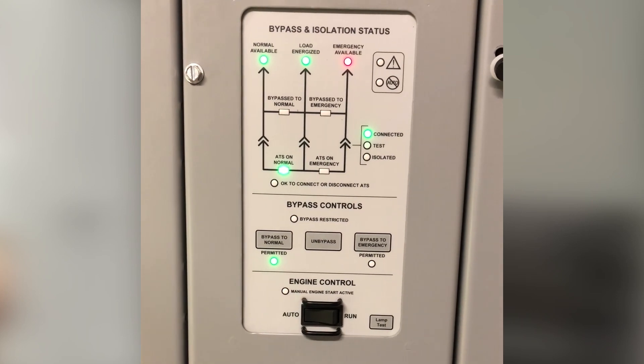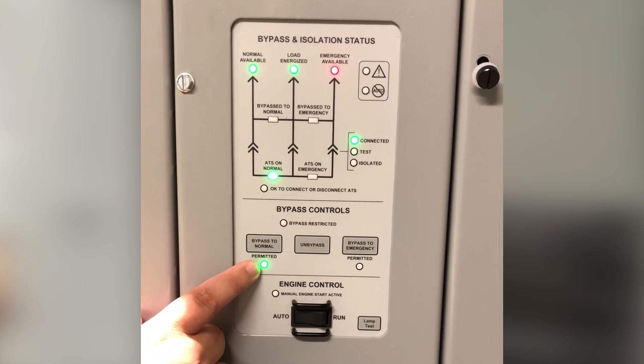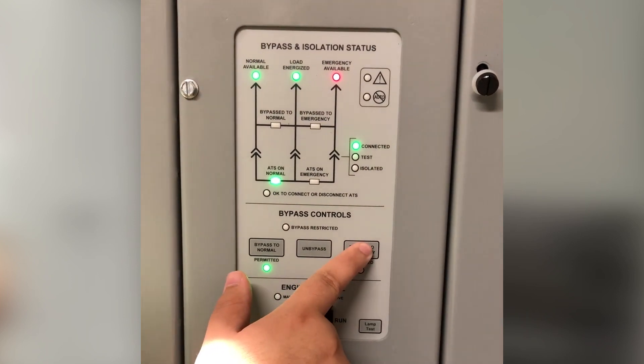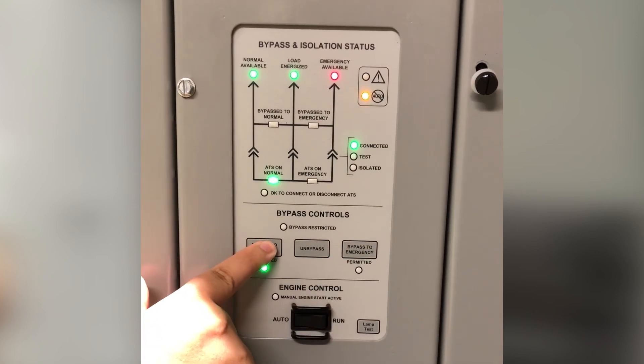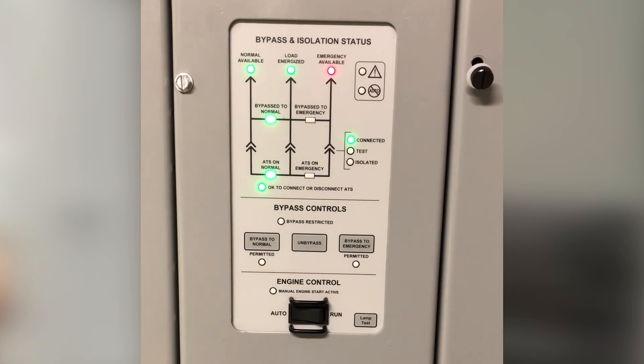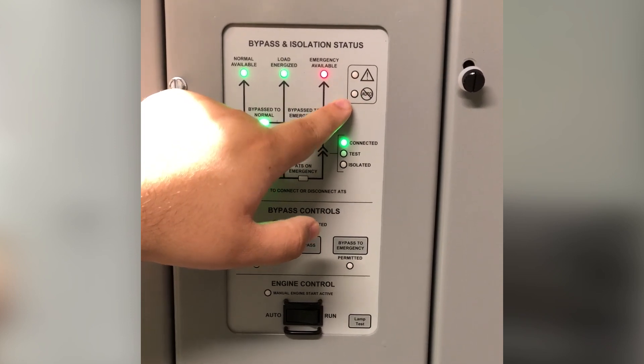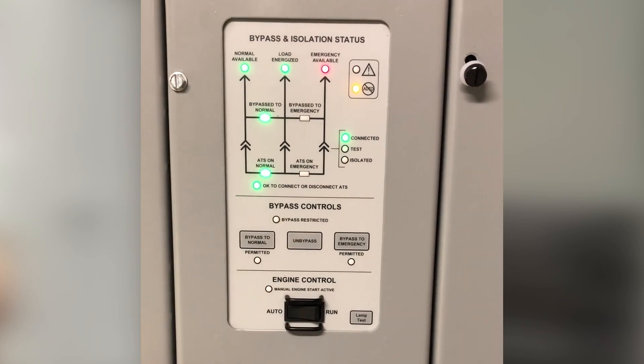It also expands on feedback mechanisms so a user can identify which actions are permitted as well as which ones are currently restricted. The last feedback items provide the state of the equipment whether it's in automatic or non-automatic operation mode as well as the status of any potential alarms.